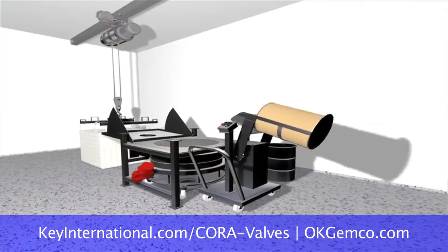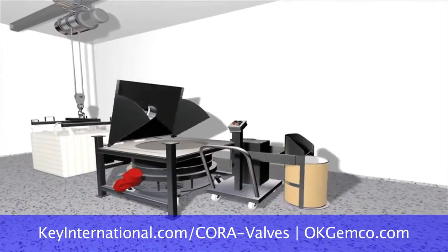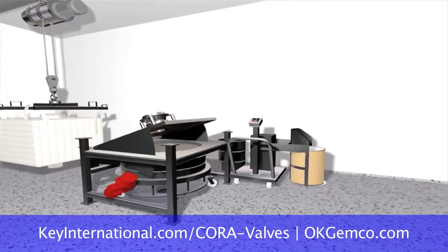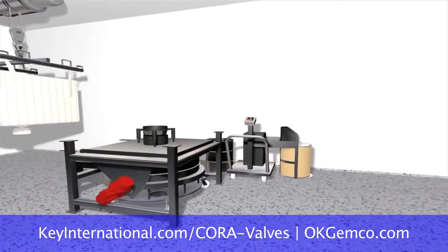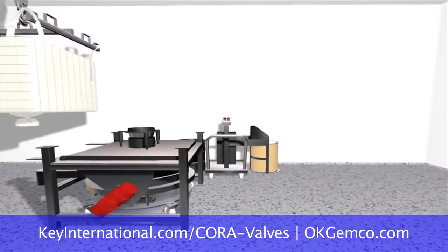Once your materials are loaded into the blender, you can start to rotate the vessel. And when the vessel is rotating, you can no longer load materials, eliminating the possibility of discharging through the floor onto the level below.